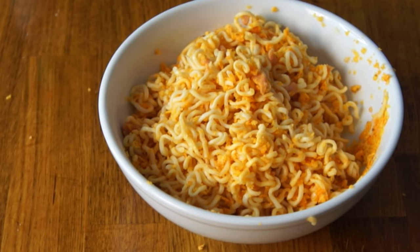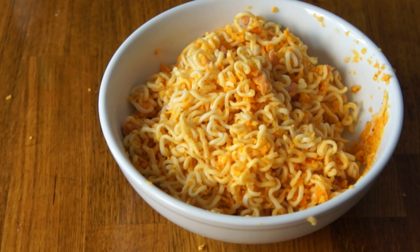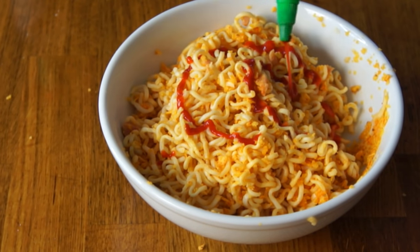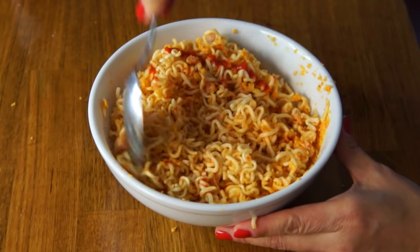Now we're gonna add some hot sauce. Prodigy says they had Frank's Red Hot in his prison, but I have Tabasco so I'm gonna use that. I'm gonna add some sriracha too, because it's my prison after all. I'm a big fan of mixing hot sauces, and sriracha was also listed in prison ramen as one of the hot sauce options, so it's legitimized in that sense.